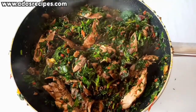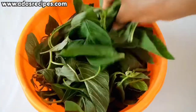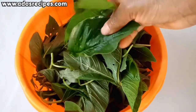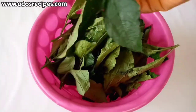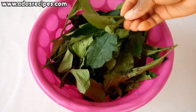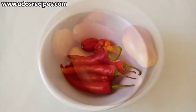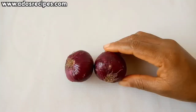The first ingredient for this recipe is greens — I'm going to wash and shred the greens. The next ingredient is ogoo leaves — I'm also going to wash and shred the ogoo leaves. Next I have fresh tomatoes, fresh pepper, and onions.